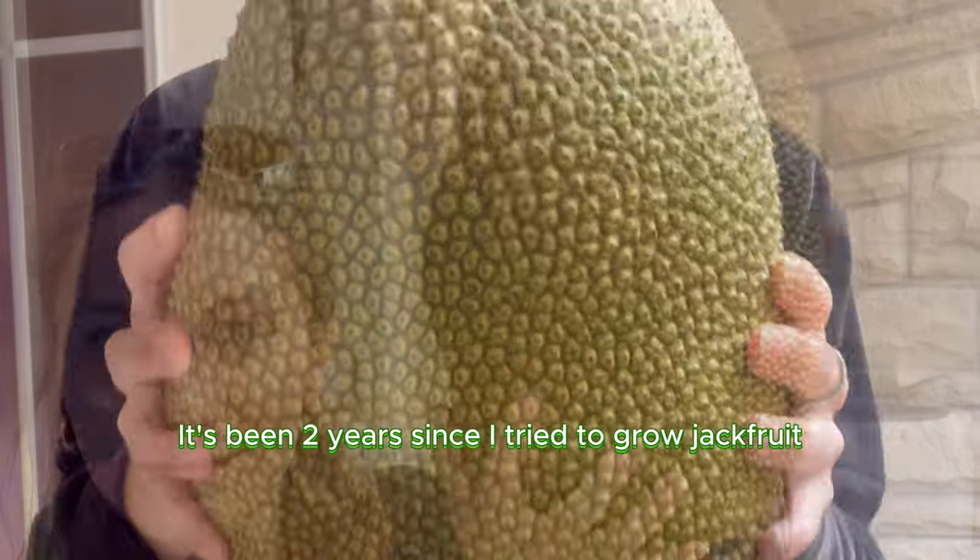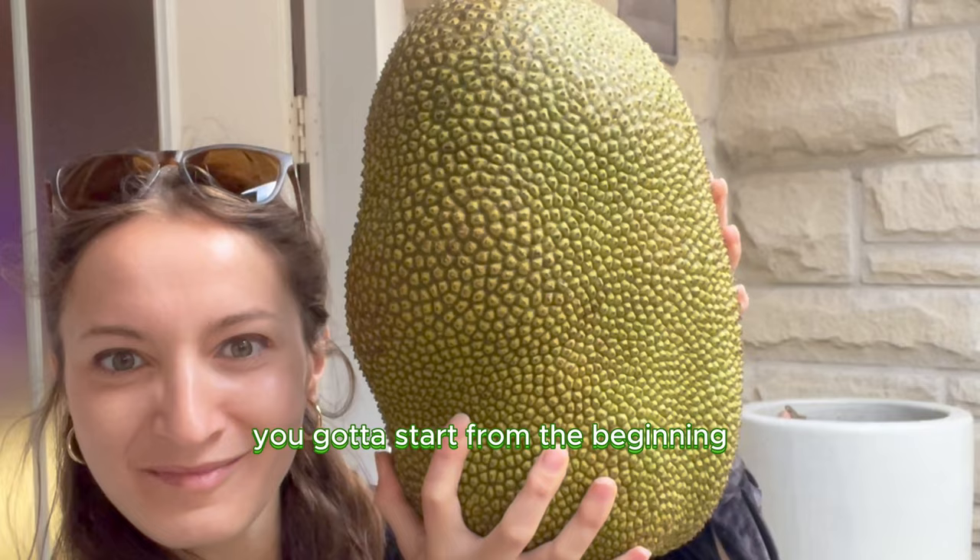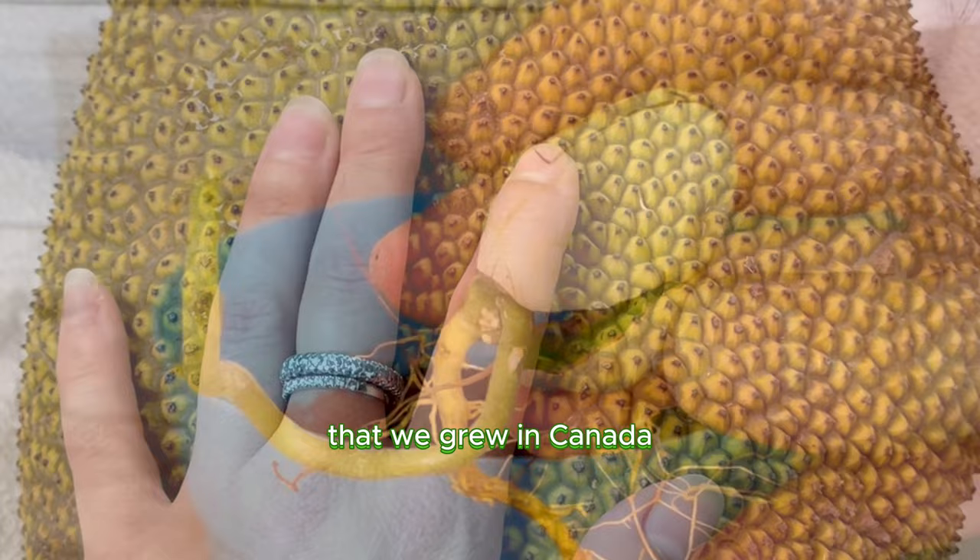It's been two years since I tried to grow jackfruit, the largest tree-borne fruit in the world. And this is a success story because it really worked. This is the story of our jackfruit plant that we grew in Canada, and there's something really cool that you can do with them.